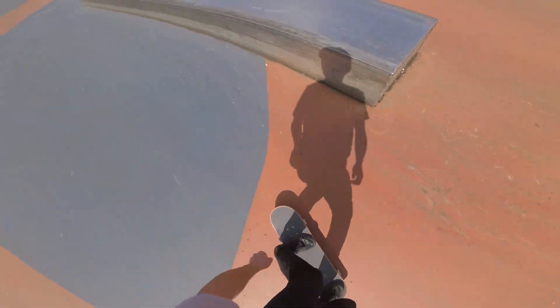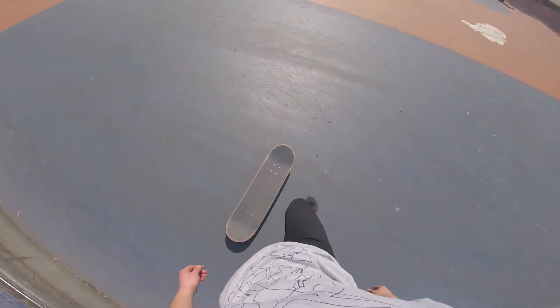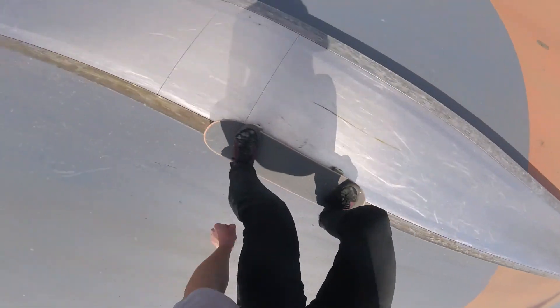Another common mistake is your board slipping out while grinding. You can easily fix this by approaching the ledge with a little bit more of an angle and leaning more backwards. This is also a pretty nasty common mistake because you can get pretty bad shinners from this.